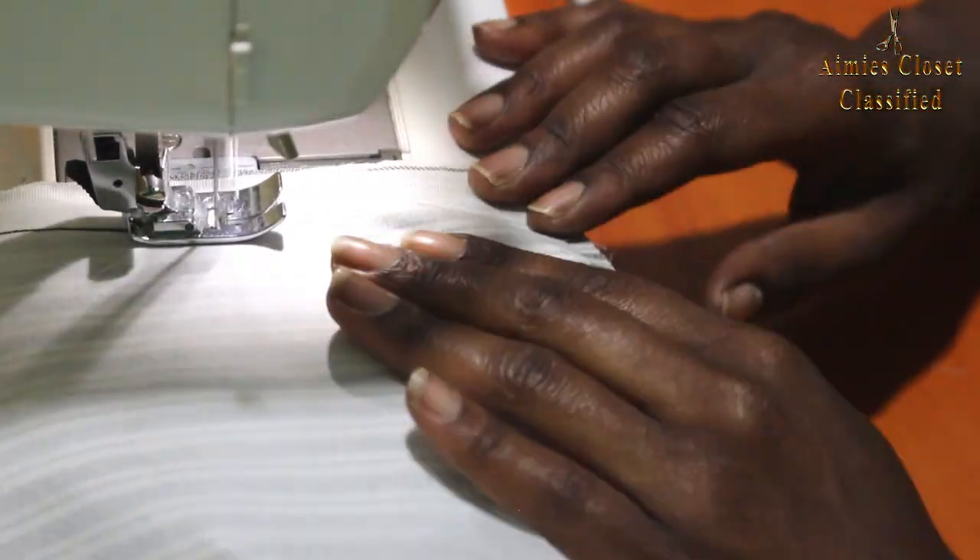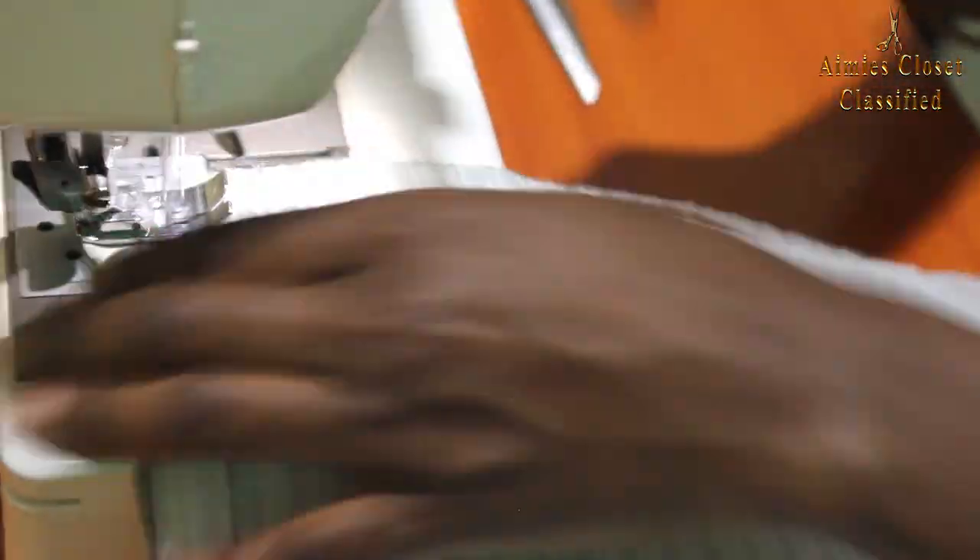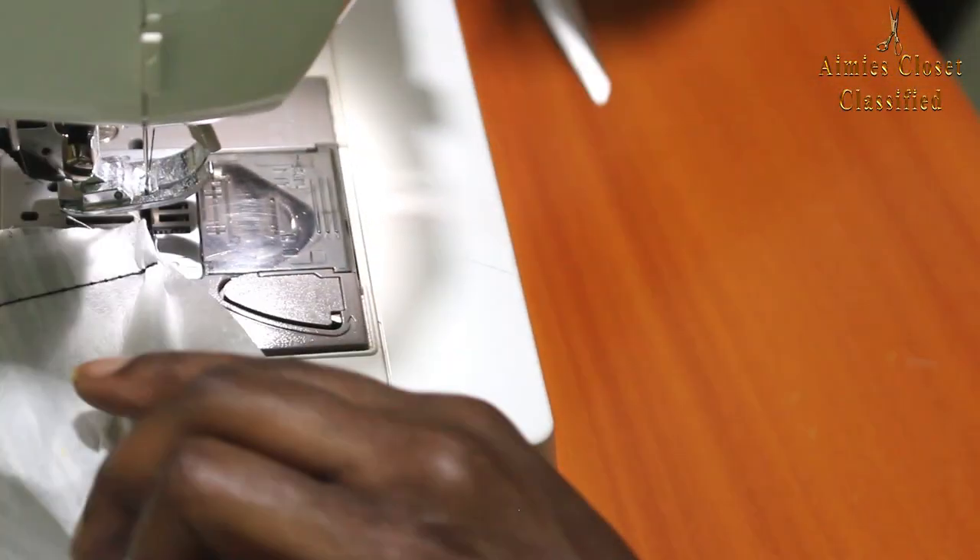I then took the rectangular piece we'd cut initially, ironed gum on it, then sewed the open edges with the wrong side facing up, inverted it, and stitched the open side closed. This piece would make the bow, and I didn't want it too droopy — hence the gum.